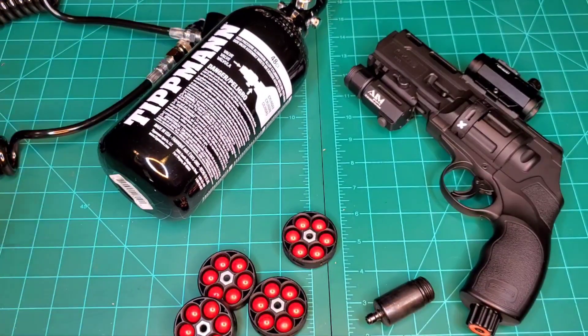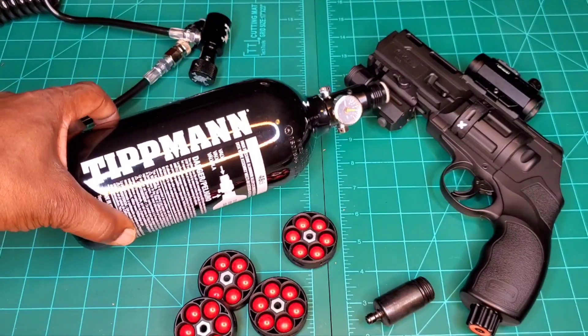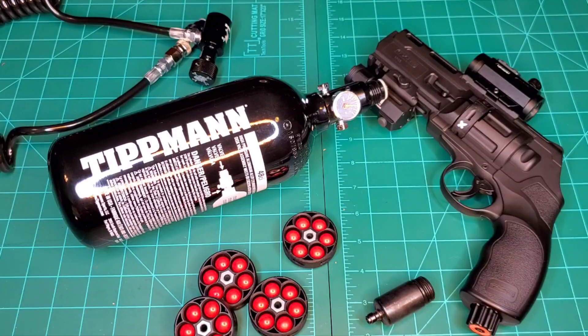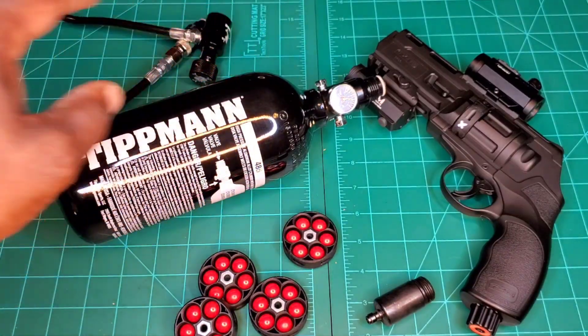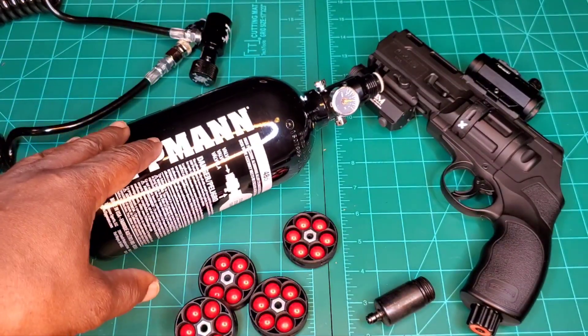I want to go with high pressure so I can prolong my shooting time, my training time, and reduce cost on CO2. Now, if you have a high-pressure air compressor — and I'm not talking about one you use to inflate car tires — you need one that can handle 4500 or 3000 PSI. That garage compressor won't cut it.